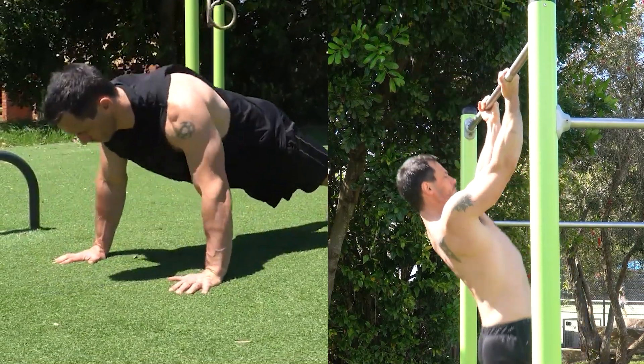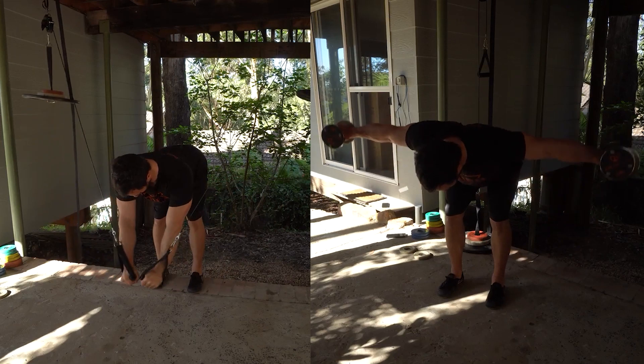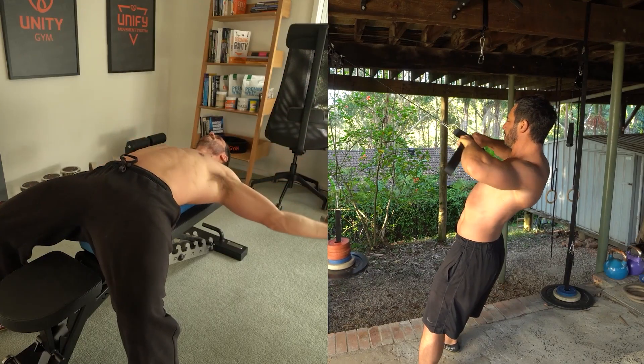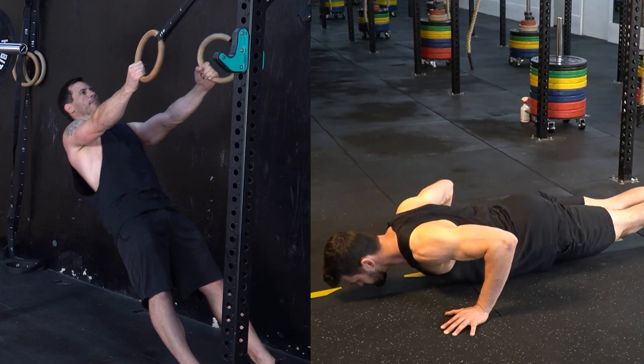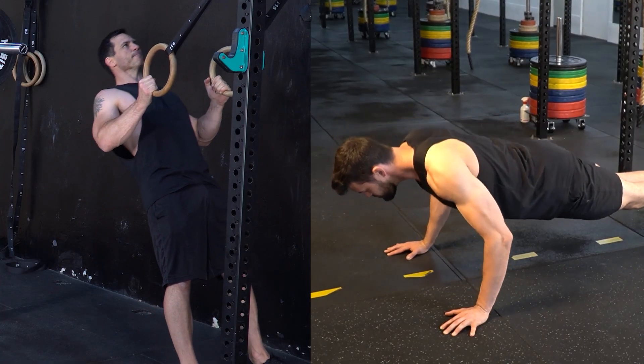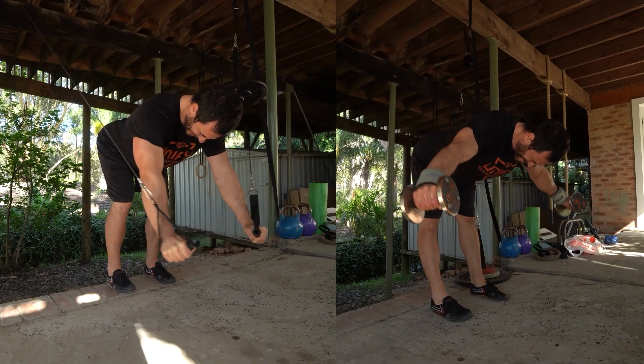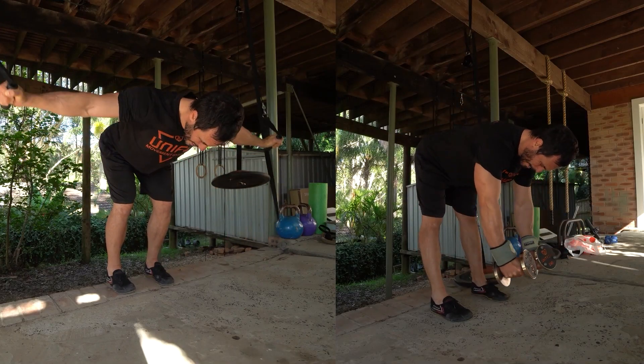I always pair antagonistic movements together to create a balanced workout and maximize the use of time. This way you can rest one to two minutes between exercises, and when you perform the first exercise again you will have had three to four minutes rest on that muscle group. This is a very efficient and effective way to work out.